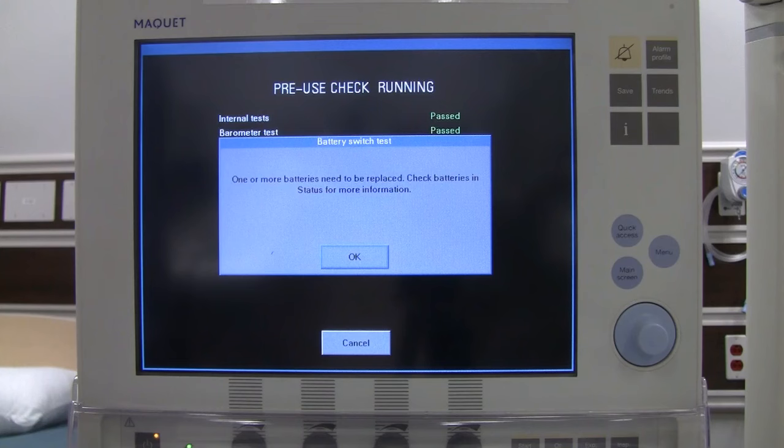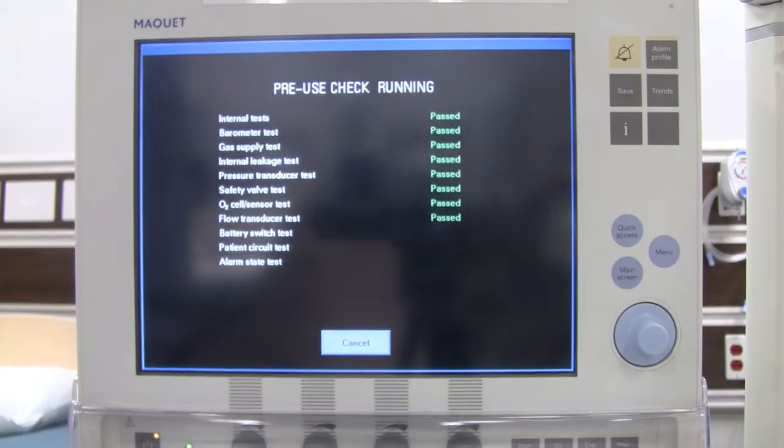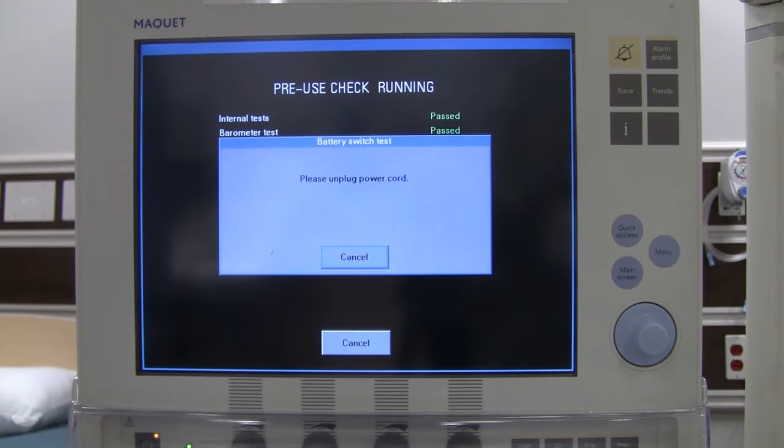One or more batteries may need to be replaced — we know we have some bad batteries in this unit since it is an old one, so we say OK. The ventilator will ask you to unplug the power cord momentarily to test the batteries, then it will ask you to plug it back in.